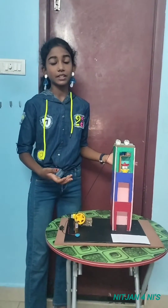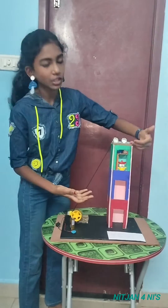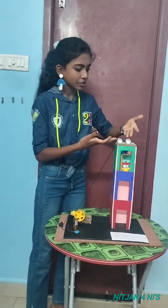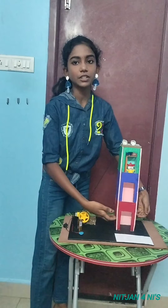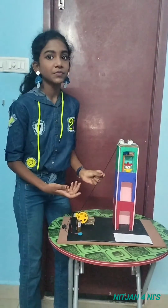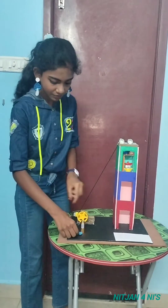An electric lift is a machine that vertically transports people or goods between levels. An electric lift is powered by electric motors, cables, cab, and counterweight, and this whole system is called a hoist. An electric lift moves by the friction of the cable with the pulley, responding to the signal from a switch.